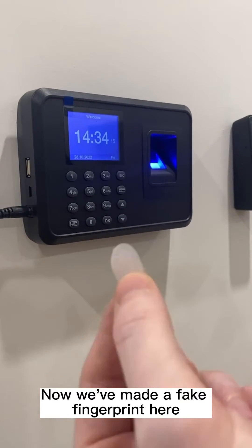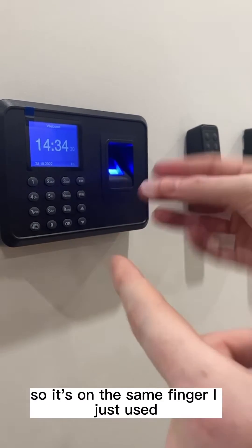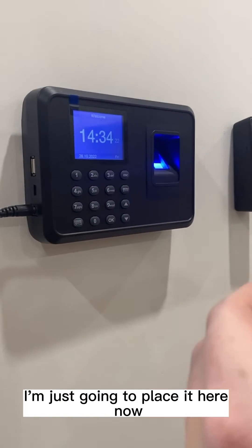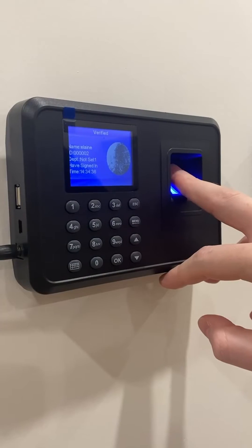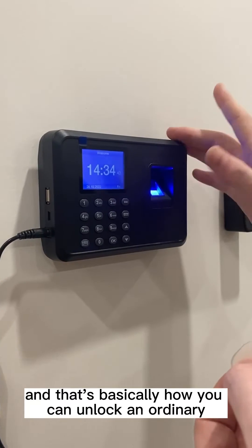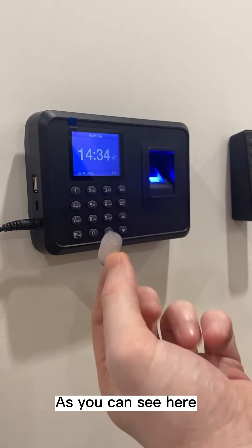Now we've made a fake fingerprint here. I'm going to attach it to my middle finger — the same finger I just used — and place it on top of the reader. And that's basically how you can unlock an ordinary everyday fingerprint reader using a fake fingerprint.